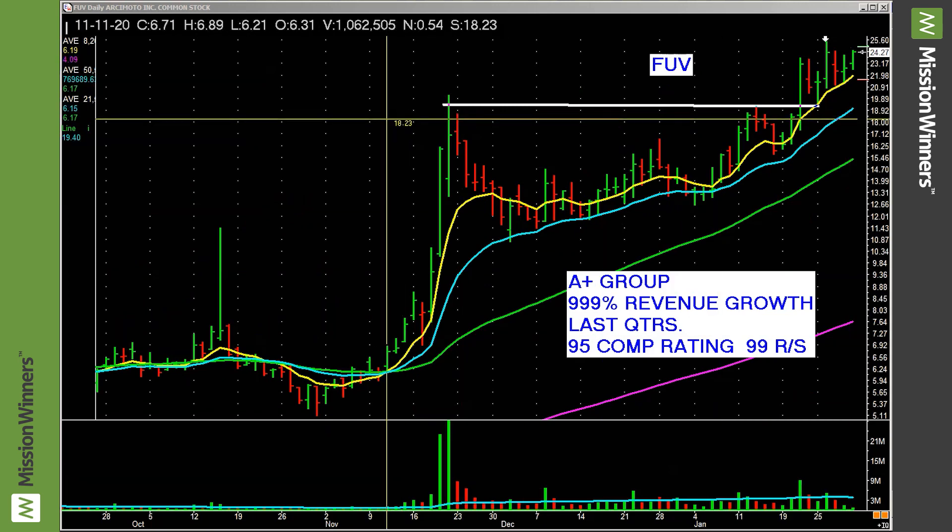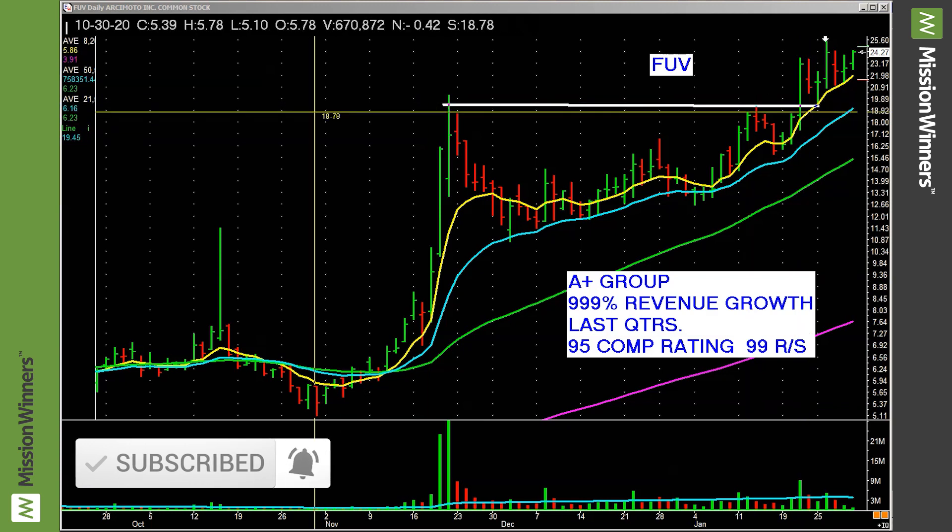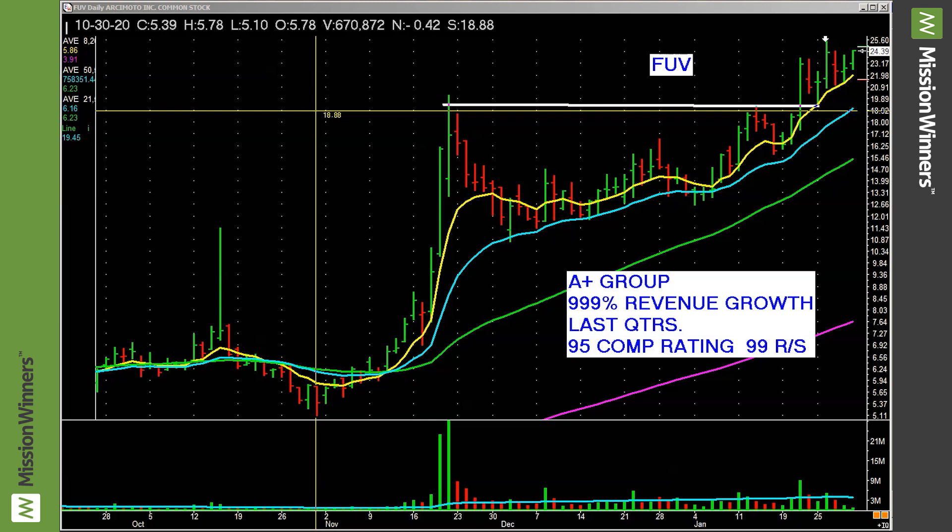A pocket pivot is a spot where you can buy early, before the longer base breakout. Now this is very important: when you look for a pocket pivot, make sure that it's a relatively clean entry spot — not something really fancy, something that's easy for everybody to see.